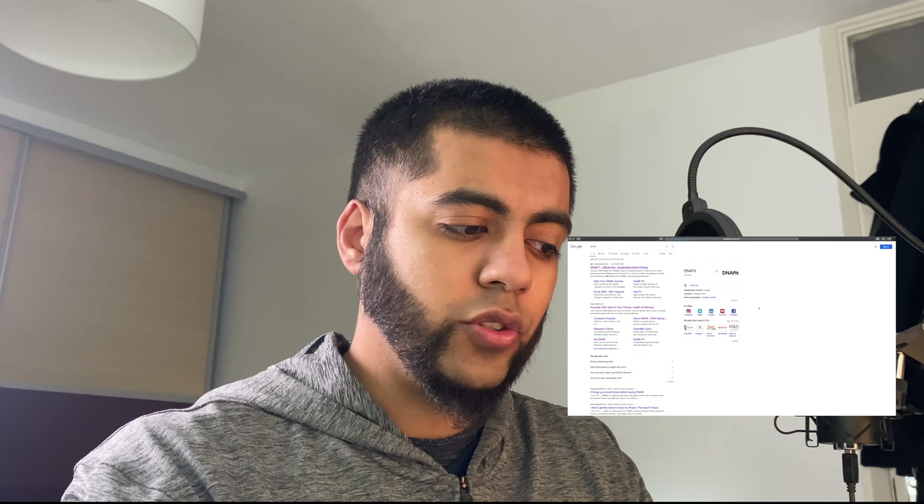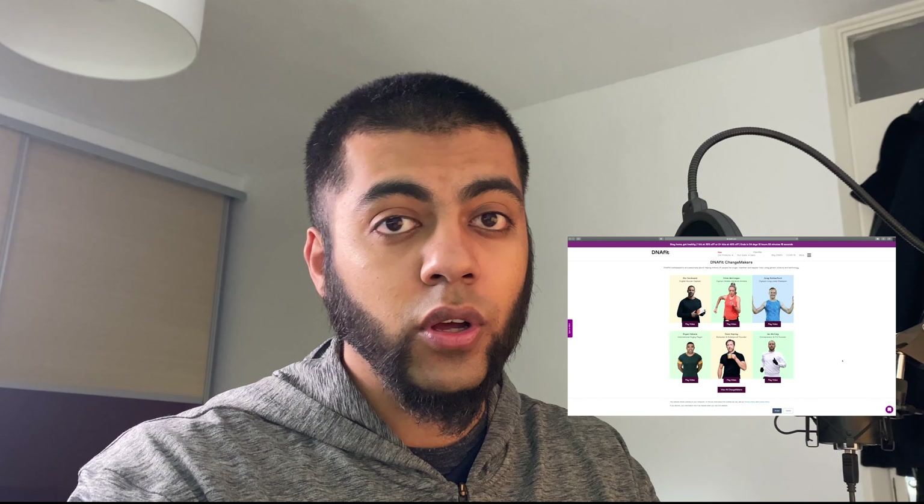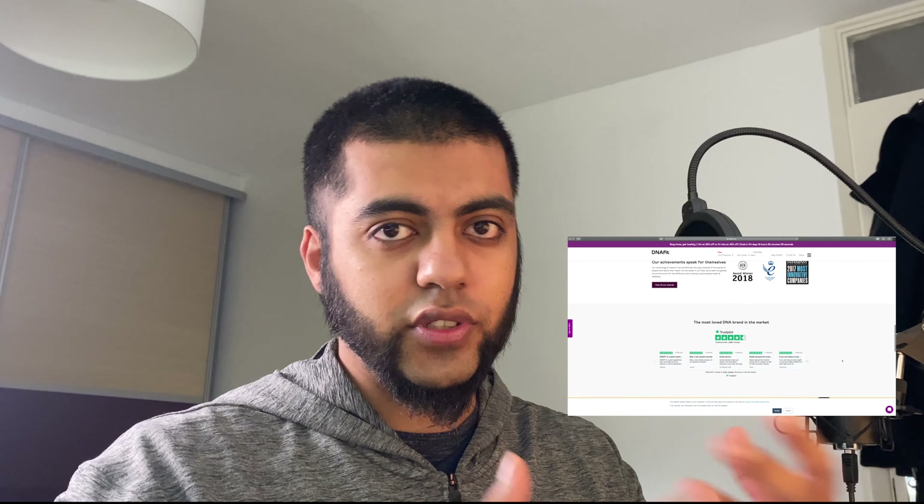Hey guys, welcome back to the channel. My name is Ahmed Hussain. I'm a person who loves to talk about research, so much so I decided to make YouTube videos just about that. Today is part three of our four-part series about my DNA fit testing. DNA fit is a company designed to show you your optimized nutrition, fitness plans, sleep cycles, stress resistance, all through a form of DNA testing.